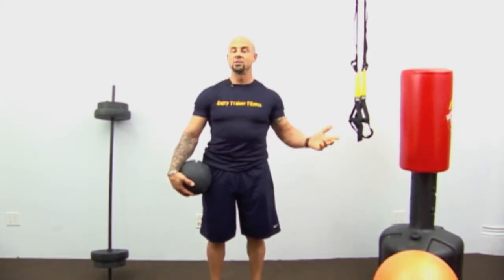I put together a little circuit of eight exercises. We're going to go through it, train the whole body — it's a great way to get back into your routine. All you have to do is just do it right along with me.